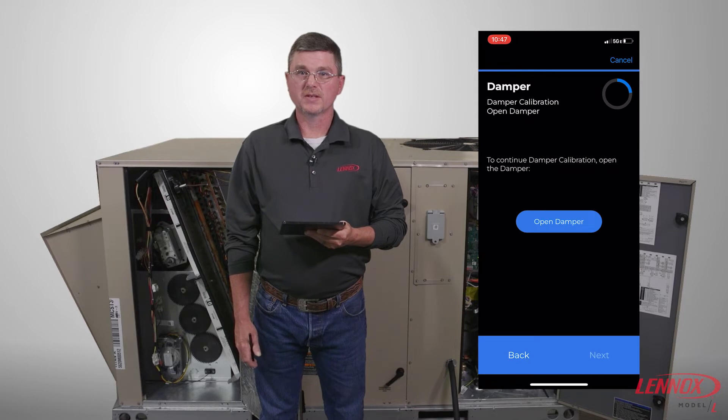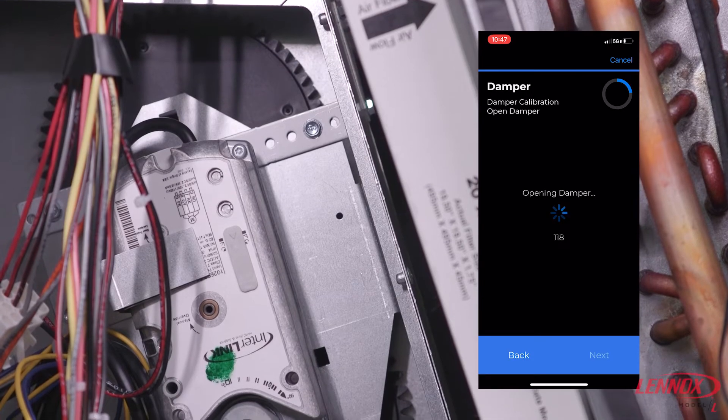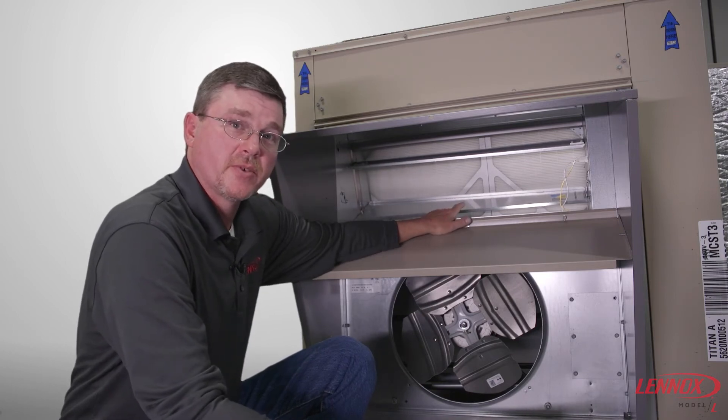Next will be the damper full open test. Click Open Damper. You will be prompted to visually verify the damper is fully open, then click Next. It's important to verify the damper is fully open during the damper calibration.